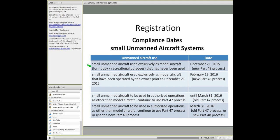However, if you're using a small unmanned aircraft exclusively as a model aircraft and it's been operated by the owner prior to December 21, then you have a little bit of leeway — you have until February 19, 2016. That would utilize the new Part 48 process, which is internet-based. It's very simple and straightforward.